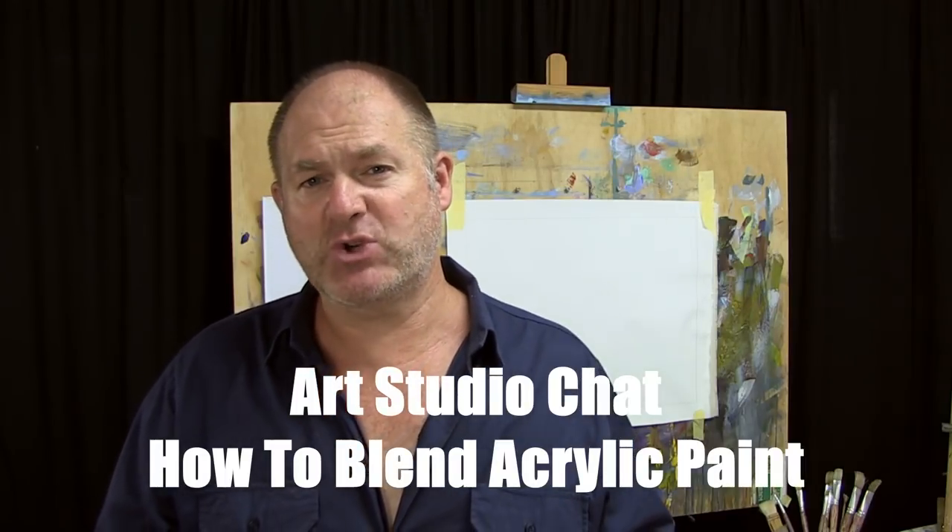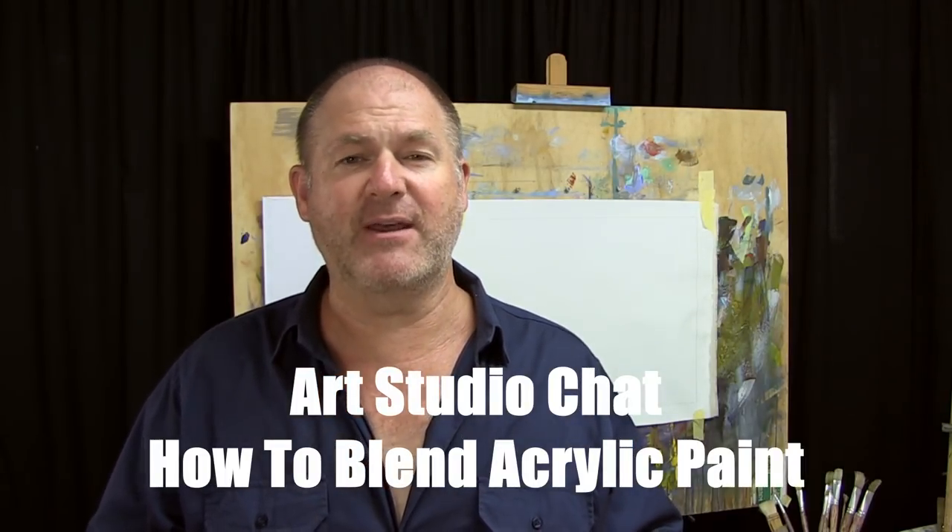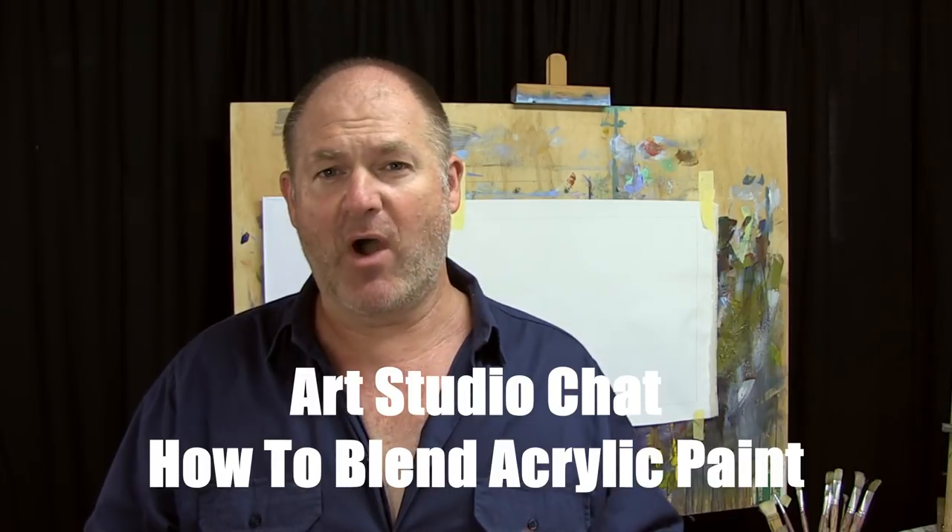G'day folks, this is Rod Moore from the Learn to Paint Academy. Welcome to this week's episode of Art Studio Chat. In this episode we're going to be talking about how to blend acrylic paints. I've taught over 25,000 students around the world through the Learn to Paint Academy and probably one of the biggest challenges that most of my students have is with acrylic paints and how to blend them. I often get the same questions time and time again, so I thought let's do a video where I talk to you about the best ways to approach blending with acrylic paint.